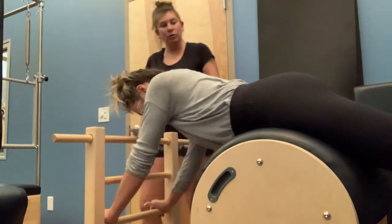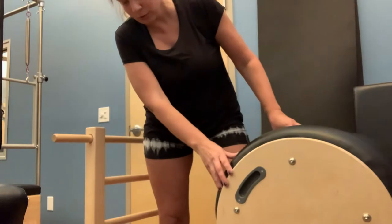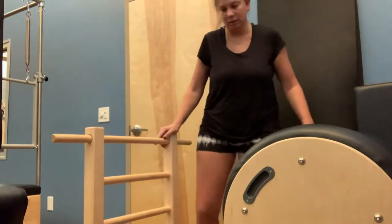We're going to slowly slide the pubic bone off the barrel. There's a pedal under here — we're going to add friction to the barrel and bring it out to about 10. Let's go to about a 10; I think that'll be enough.